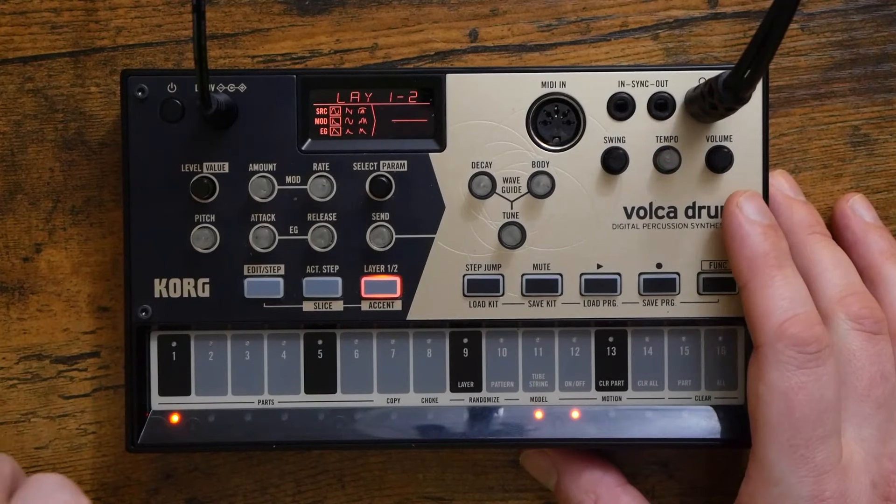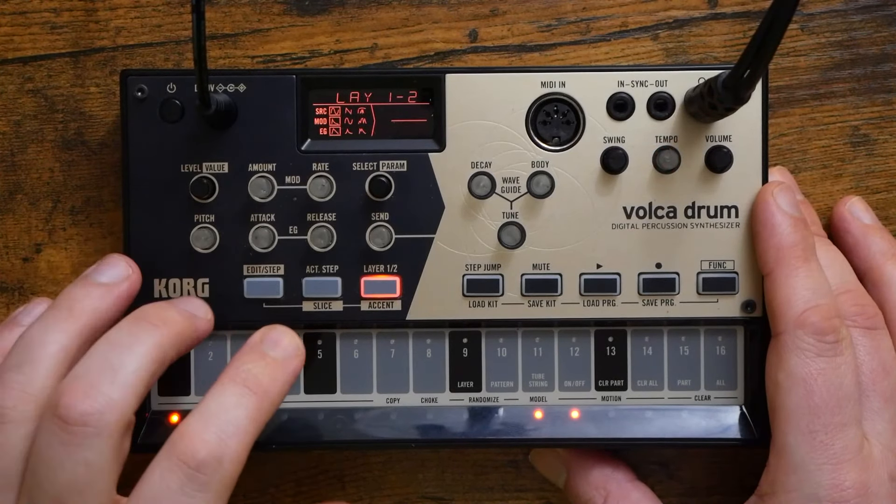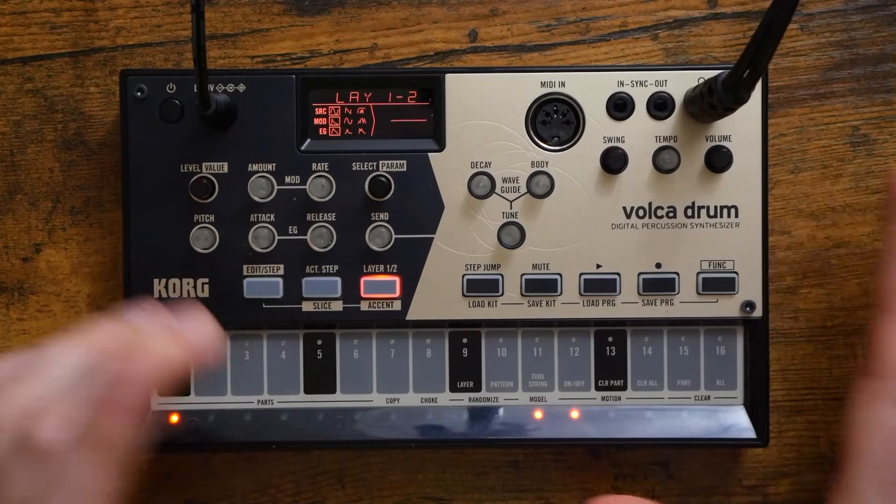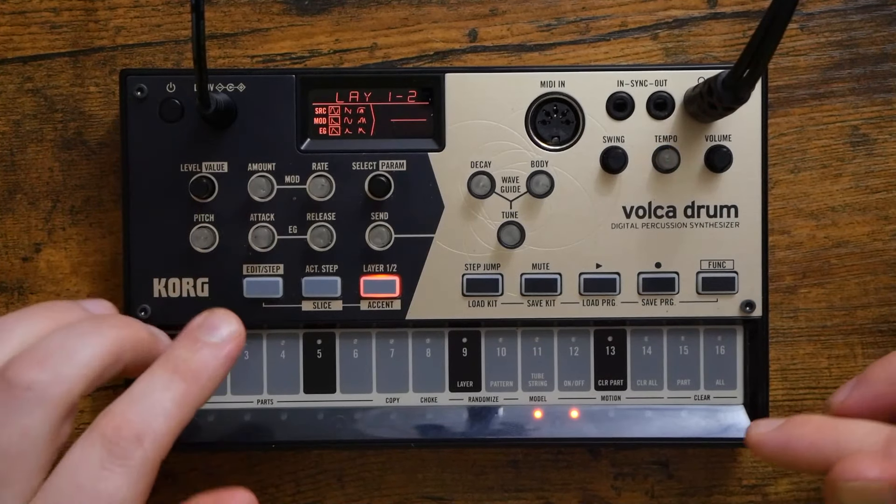So if you are looking for a VST, go ahead and pick up Microtonic. But for hardware, this is the drum machine to go to if you are a fan of those kind of sounds.